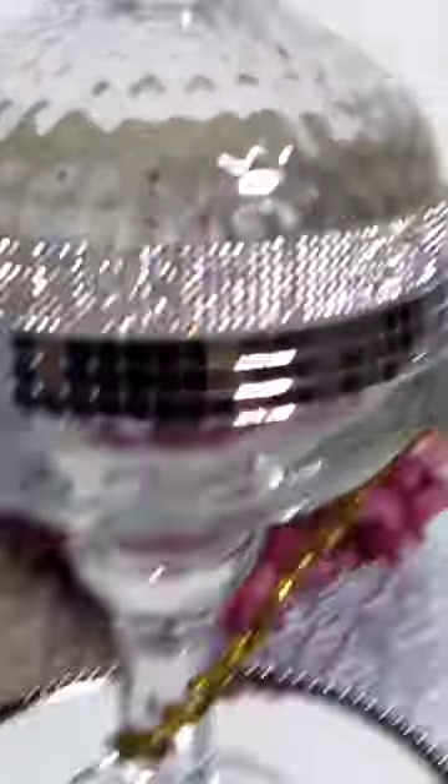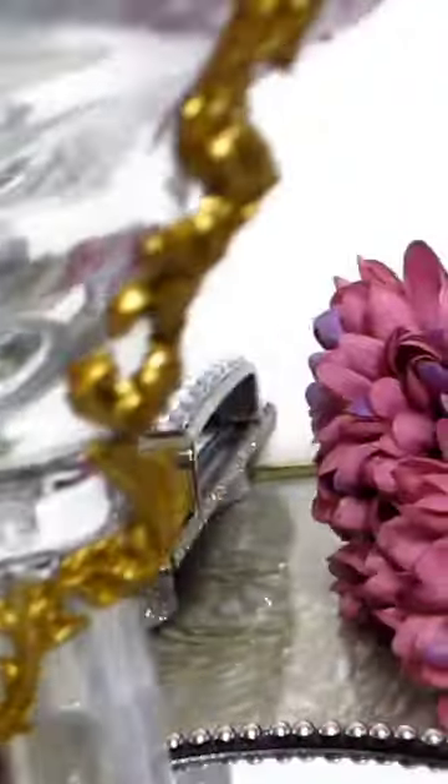Here's another look using the margarita glass as a base with the dessert glass turned upside down as a lid.